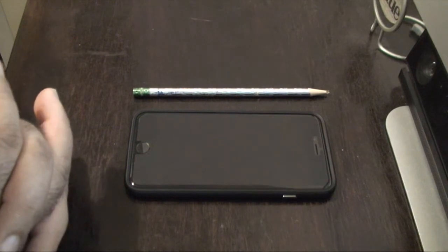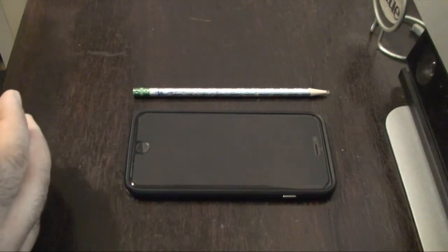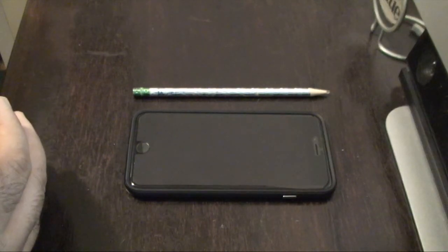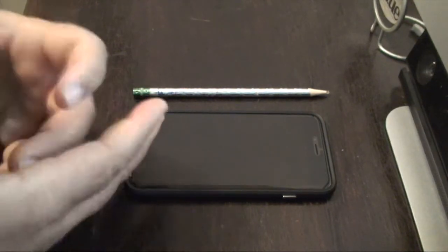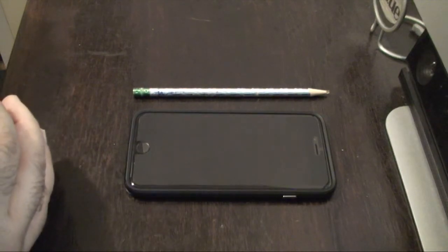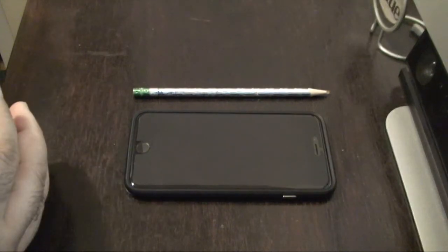But I have seen some legitimate concerns, and I have seen images where people have bent their phones unknowingly — and some people actually accused them of doing it on purpose. I'm here to show that there are situations where you can accidentally bend your phone, and hopefully what I'm going to show you is going to help you out.